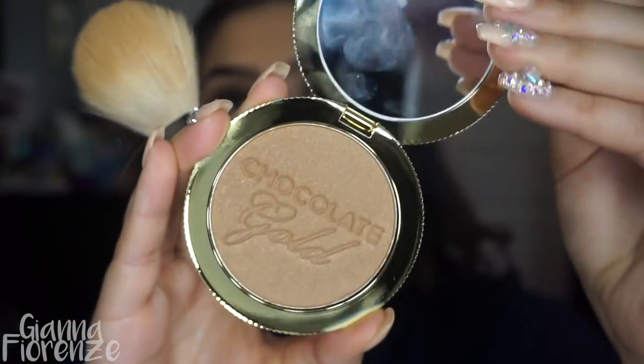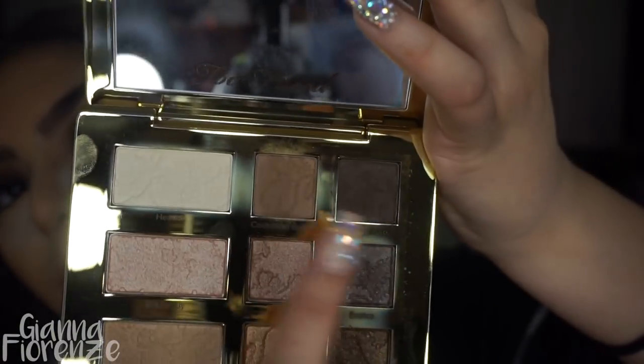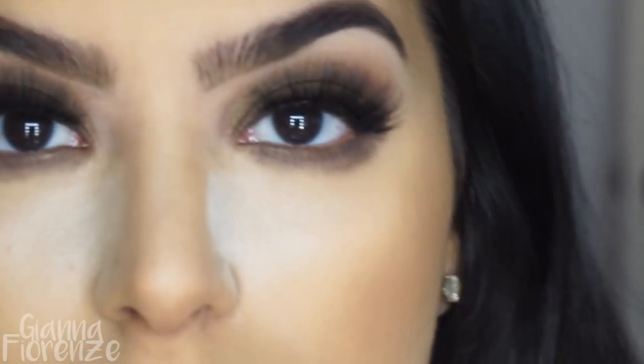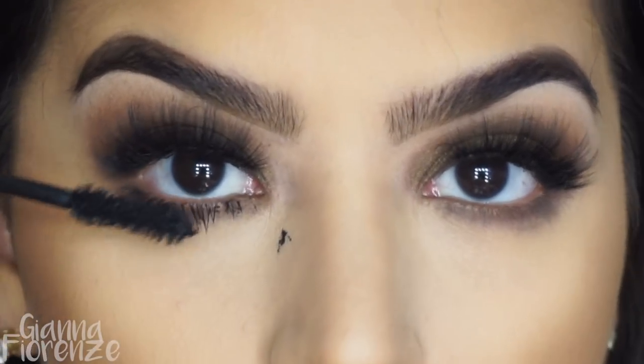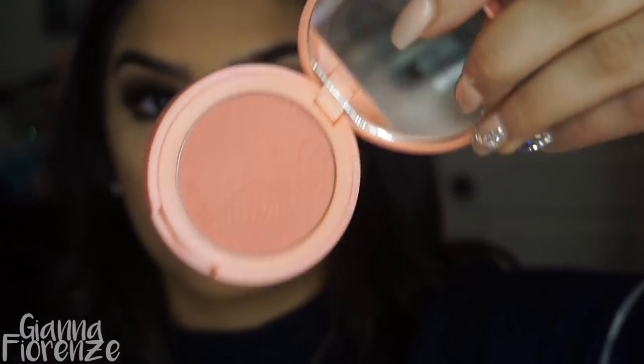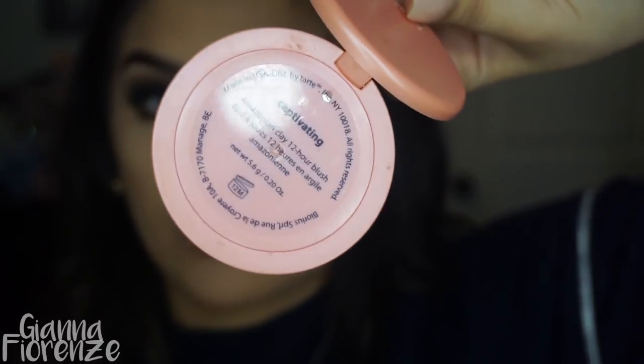Then I'm using the Too Faced Chocolate Gold bronzing powder — I was afraid to use it because it's sparkly, but it actually gives a really nice glow without being too glittery, so I put it in areas that needed some warmth. I'm smudging those two colors underneath with an E21 from Sigma. After waiting for mascara to dry and removing it, I'm using the Tarte Captivating blush with an F10 from Sigma, blending it out with the Quickie blending sponge.